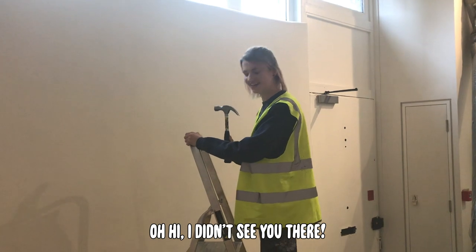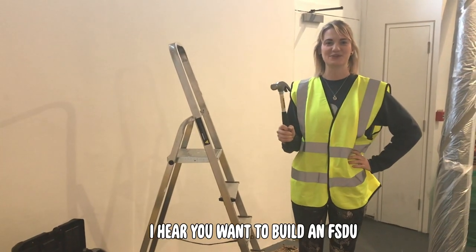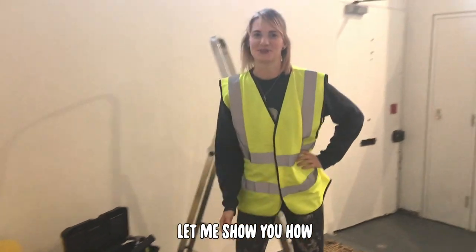Oh hi! I didn't see you there. I hear you want to build an FSU. You don't need any of this — let me show you how.